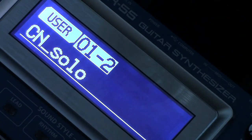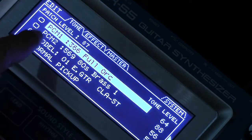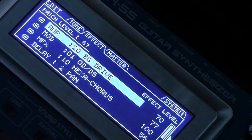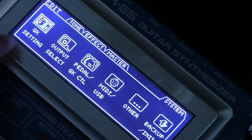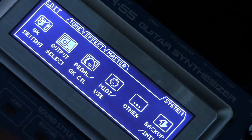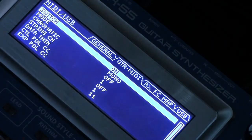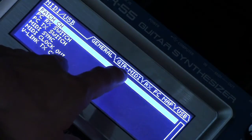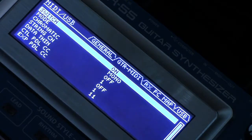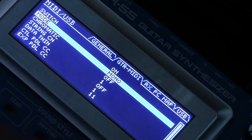If we're in a patch and press edit, normally we're on the tone screen. Press the arrow right three times to get over to GK settings, then press the arrow button over to MIDI/USB, press enter, and page from general over to the GTR-to-MIDI settings. By default the switch is off, so we turn that on, and going down, the mode is mono.